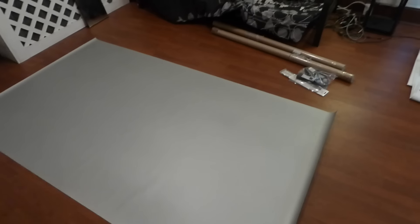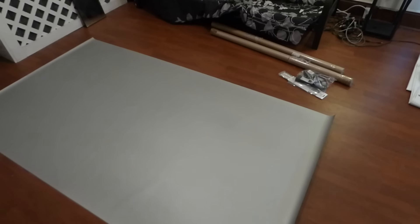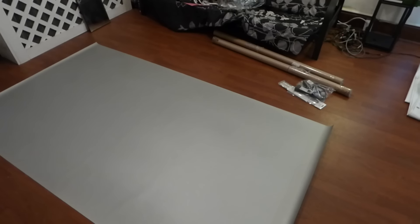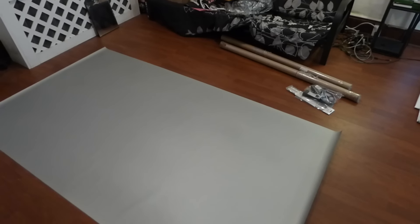Once that's done, I'm going to hang it up and put some neon lights on the back of it. This is going in my gaming room. I'm definitely putting this in my gaming room.